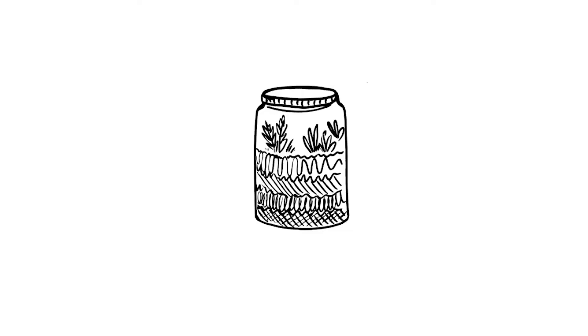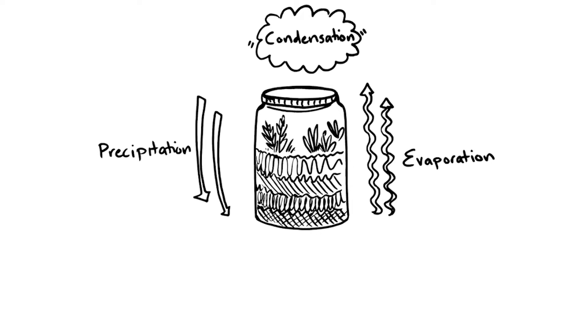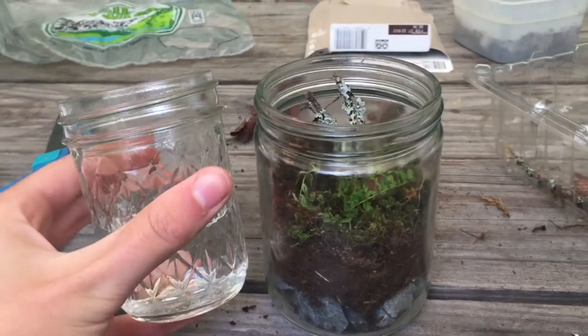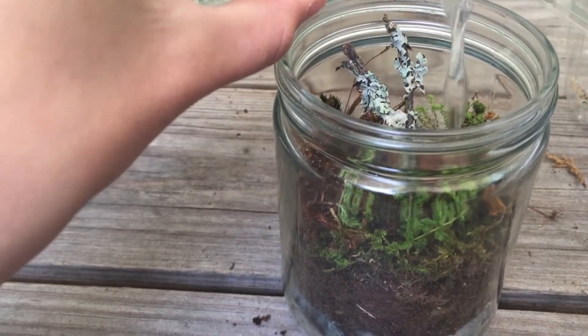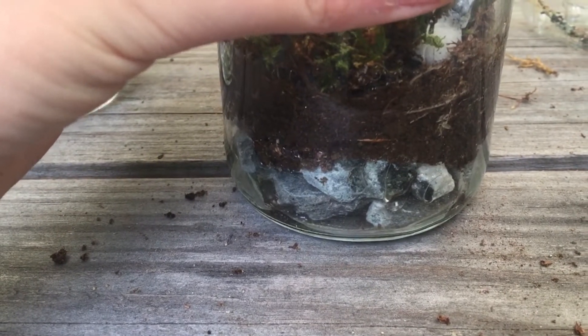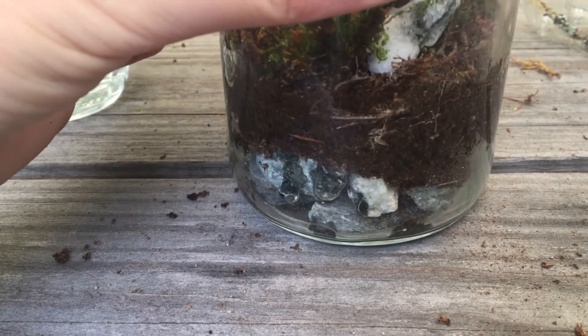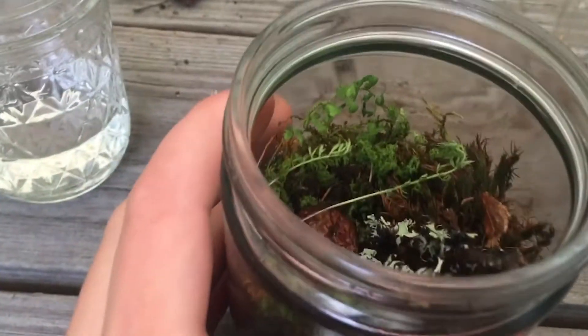The water cycle includes evaporation, where water droplets rise due to heat; condensation, where the water droplets form together; and precipitation, where the water droplets become so heavy that they fall. In a closed terrarium, we will add water which will evaporate as the container heats, condensate on the lid and the surfaces of the jar, and then precipitate when the container cools — mimicking a natural rain cycle.